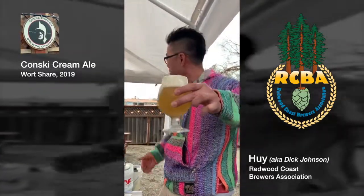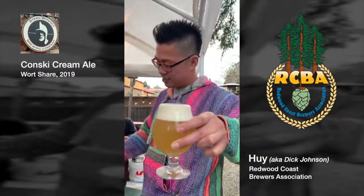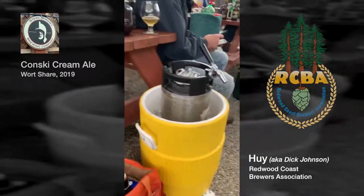That's how you pour beer. My name is Dick Johnson, and this is my creation — Pignacolata beer. Toasted coconut and pineapple. And everything is made by Steel Bonnet.